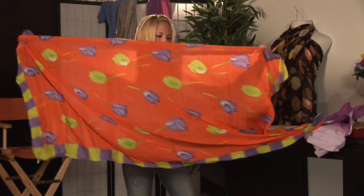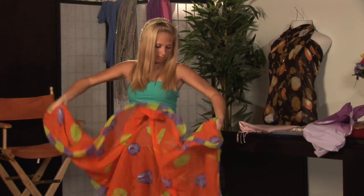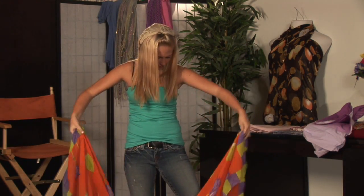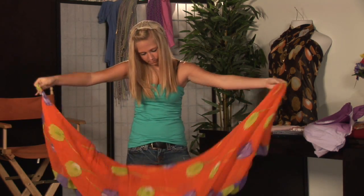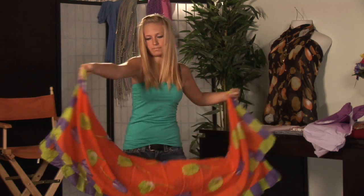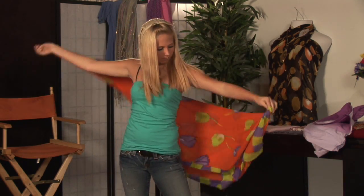You will take the sarong, fold it three quarters length. Start from your back, bring it around the front, secure underneath your arm.